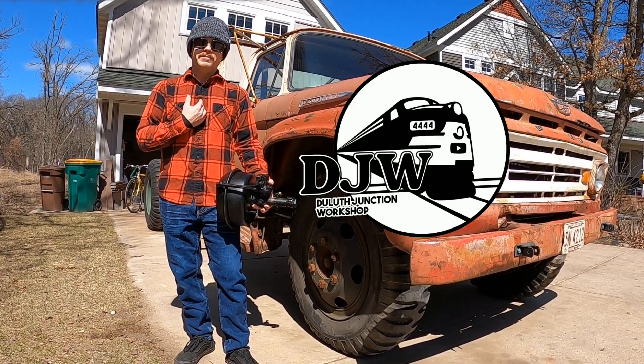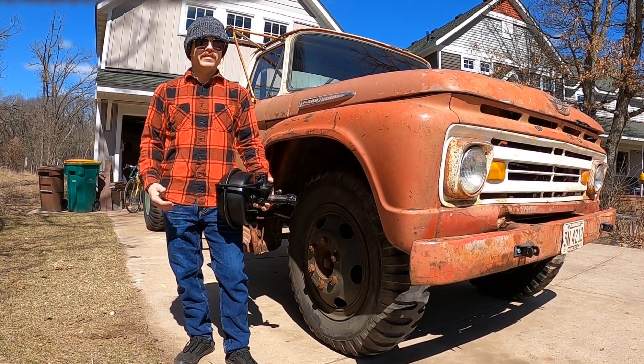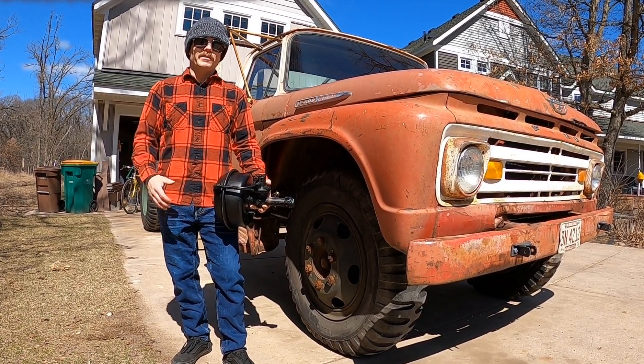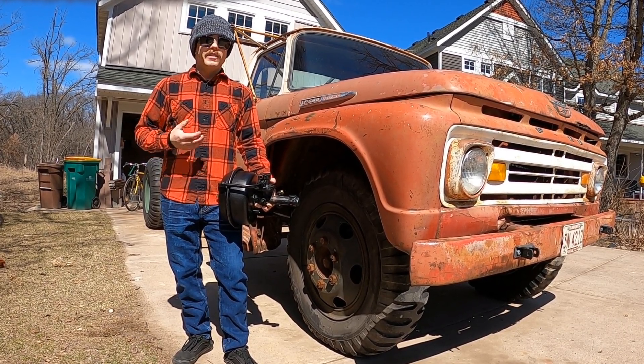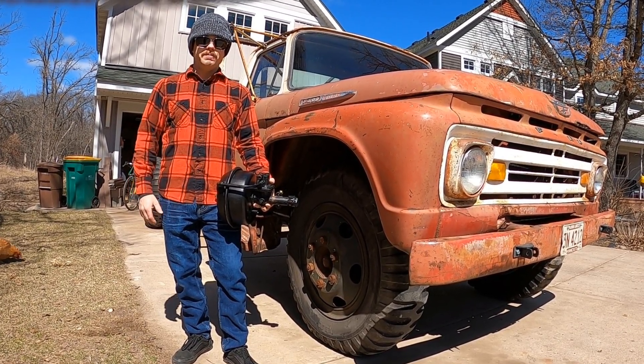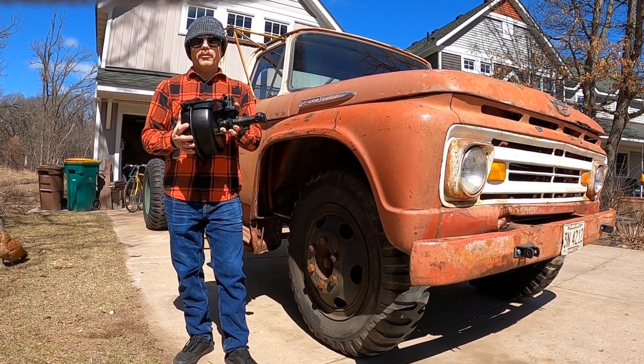Welcome to Duluth Juncture Workshop, I'm Tyler. In my quest to get my 62 Ford F600 legally roadworthy this year, I've begun to work on the brake system. Although this truck came with a relatively normal four-wheel drum setup, the heart of it is something you don't see anymore. Let's look at the birth, life, and death of the Hydrovac style brake booster.